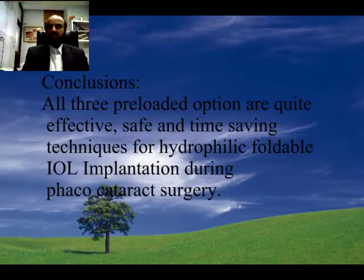In conclusion, all three preloaded IOL options are quite effective, safe, and time-saving techniques for hydrophilic foldable IOL implantation during phaco surgery. Especially the technique observed in the last two clips — the Chroma Quadrix four-haptic IOL — comes truly preloaded and makes the life of the surgeon very easy. The IOL doesn't need any handling and it saves time as well.